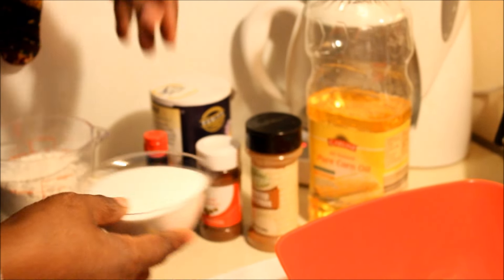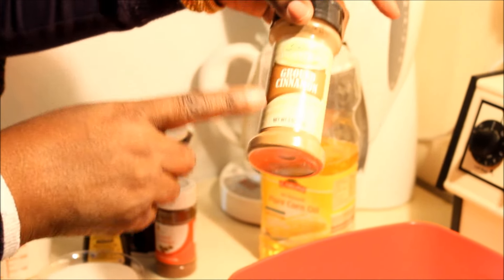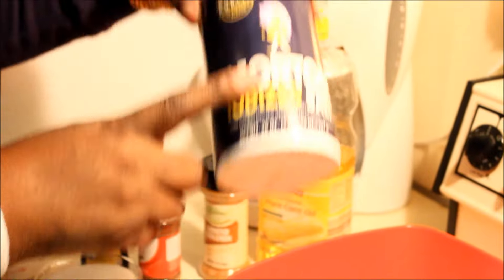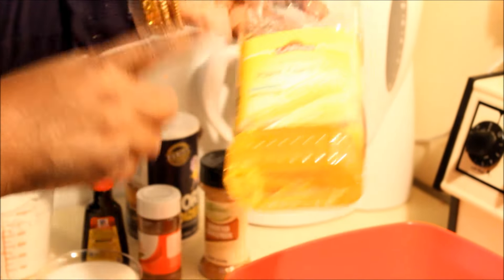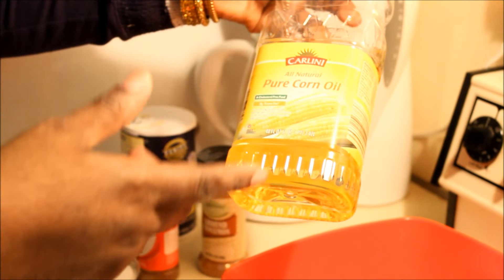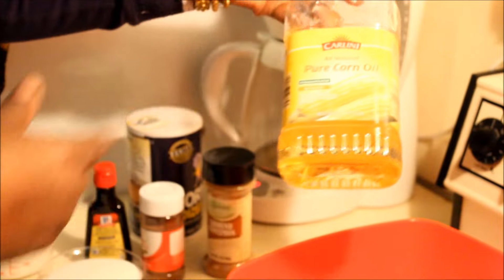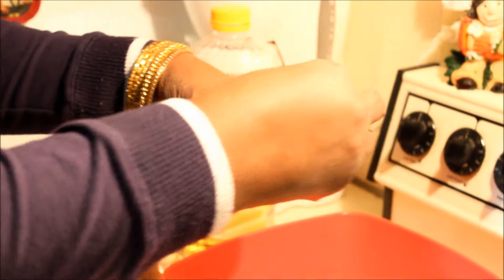Now I'm going to add some vanilla, ground cinnamon, nutmeg, salt, and of course the oil. This is corn oil — you can use any kind of oil, olive oil, corn oil, whatever kind of oil you like. And here we go, we just have to peel off the skin.